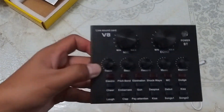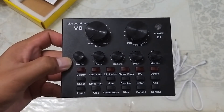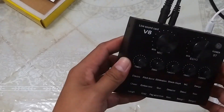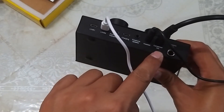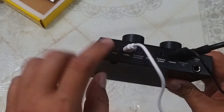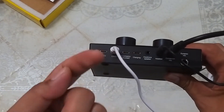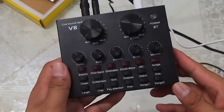Itong ating V8 sound card. Subukan natin sya at testing natin sya. Bago natin buhayin ang ating V8 live sound card, ipapakita ko sa inyo kung paano ko sya i-connect sa ating camera. Ikinabit ko yung ating condenser microphone sa katabi nito, itong ating headphone na gamit. At sa line 2 naman, dito ko ikinabit yung ating camera — dito man gagaling yung ating audio source papunta sa ating camera. Buksan na natin.